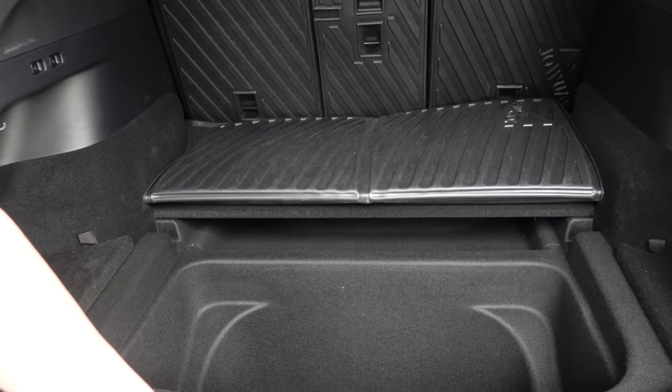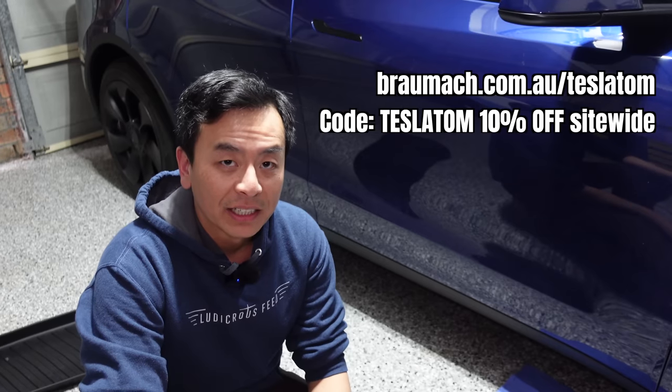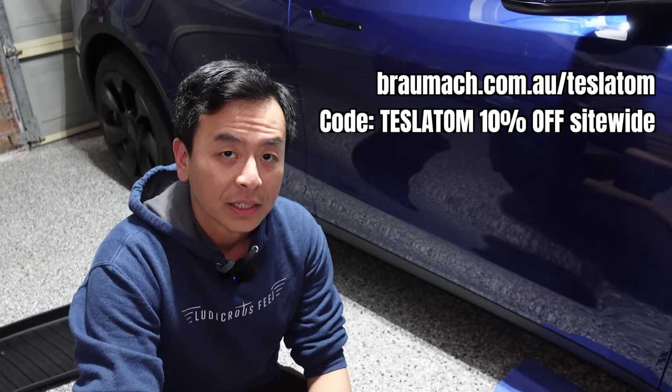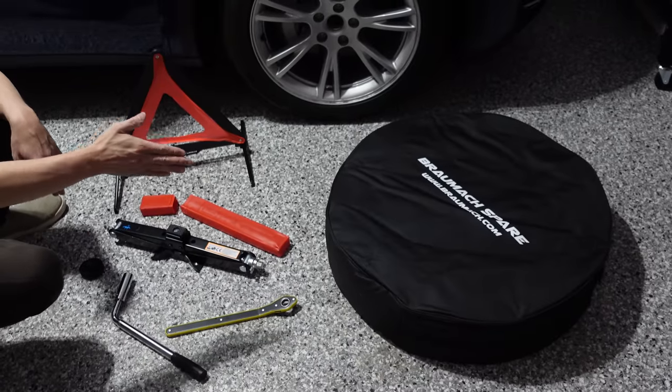We're going to run through what's included in the kit. By the way, this Bromark spare tire kit is available for both Tesla Model 3 and Model Y across all variants — rear-wheel drive, long range, and performance. It fits all the different configurations. I'll leave a link to their website in the video description below, and make sure you use my coupon code Tesla Tom for 10% off across their entire site.